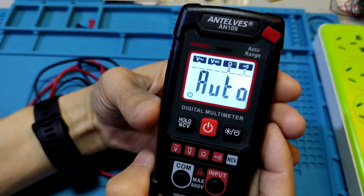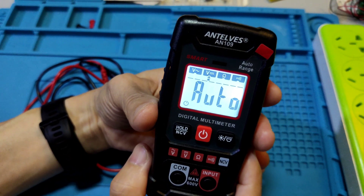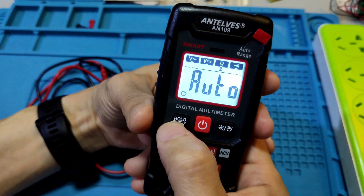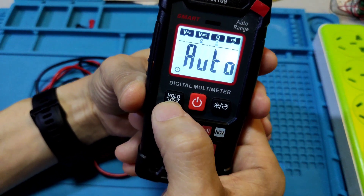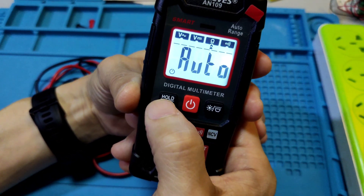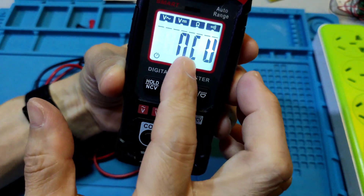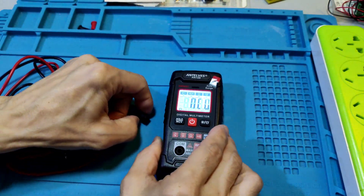When the meter turns on, it may be in auto range. This is the hold key to hold the data. And this is the NCV key. Long press activates the NCV function. Okay, let's test the meter.